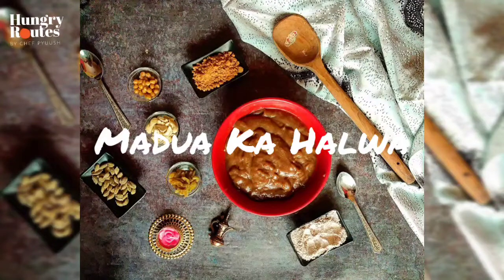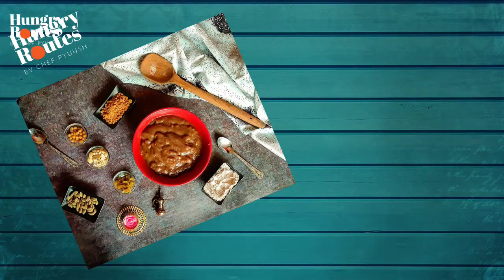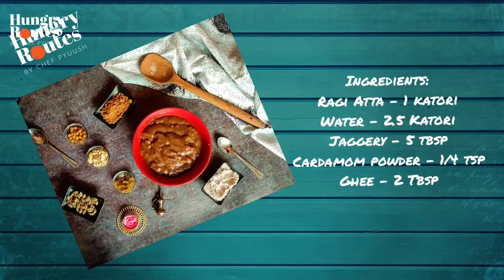Hello friends, I am your friend Chef Fius, and welcome to our page and channel. Today we have a very simple, healthy and delicious recipe. This is Mardua Halwa, which is called Badi. Let's see the recipe first.